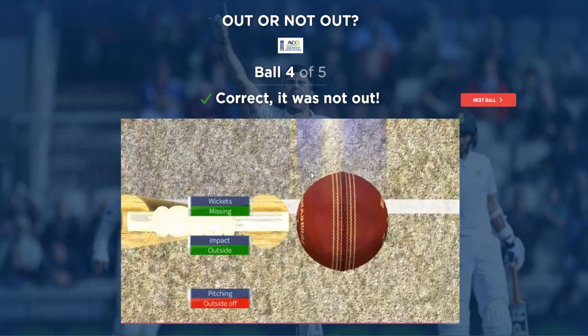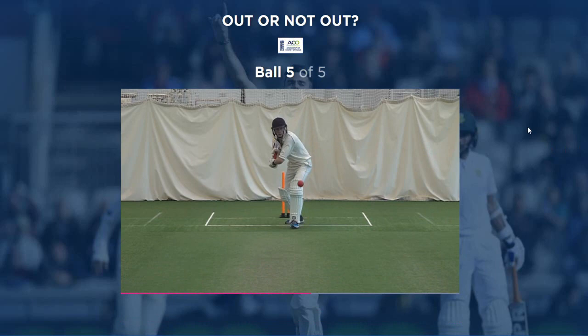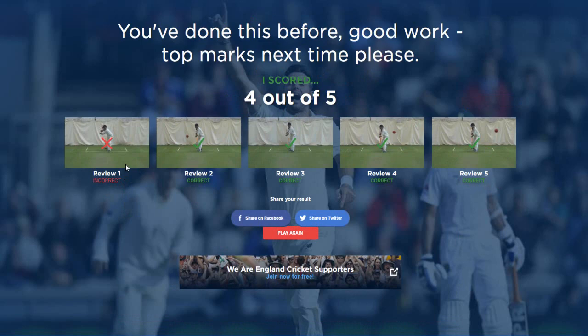Ball five, get ready. This is fun - this is like actual umpiring, it's very confusing. That looks pretty plumb to me. Dead set plumb right there. So four from five. I'm not going to say I would have got the first one if I was ready for it, but I probably would have. Hopefully you guys are enjoying these videos - they're honestly very fun and I'll continue with it. Hopefully there's a lot more we can do. I'll see you guys in the next one. Make sure to like and comment.